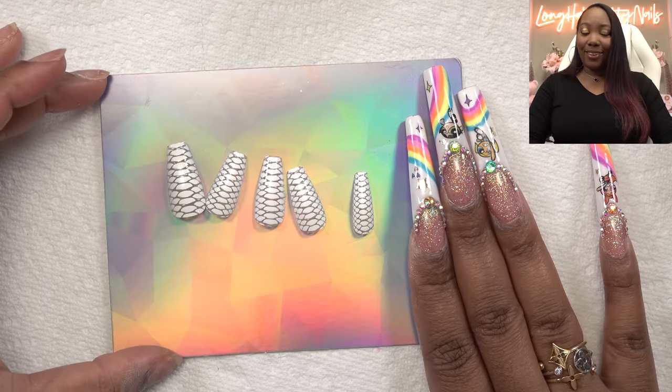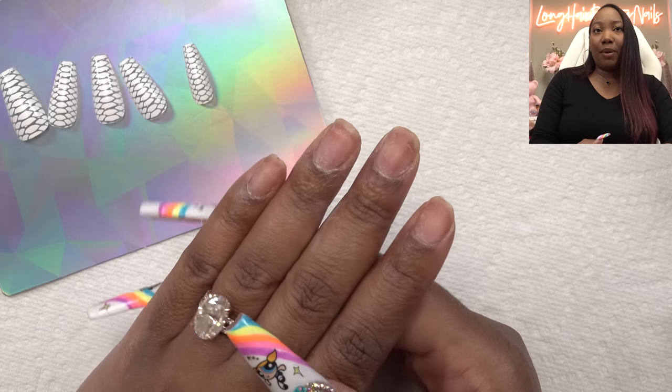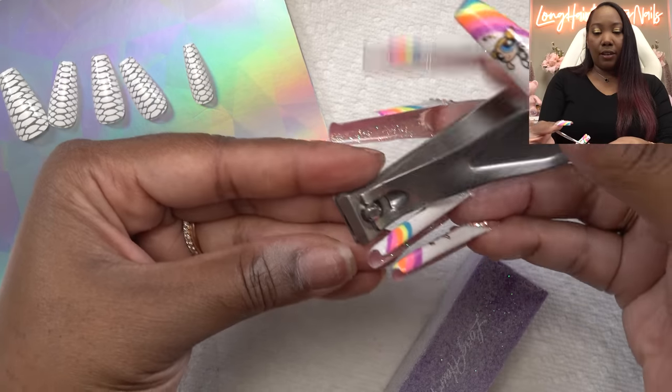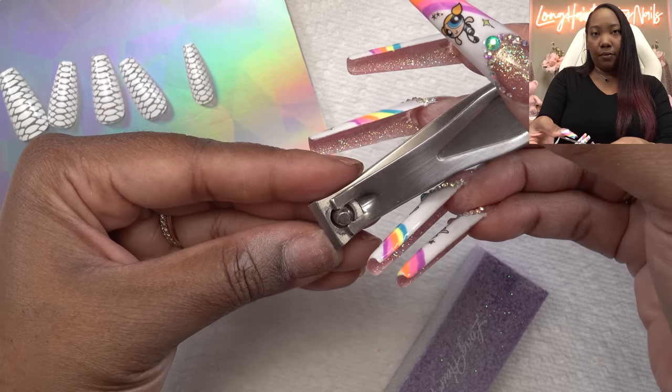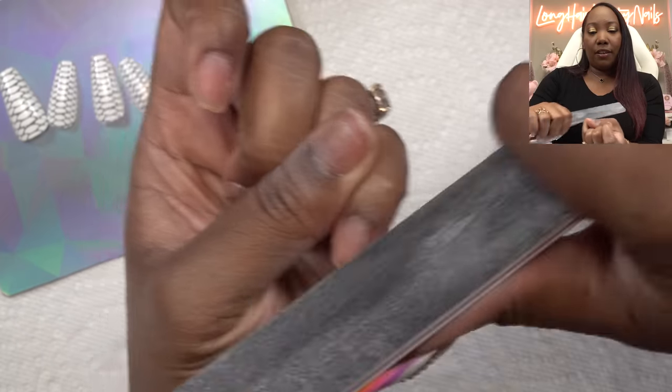Now I'm just going to do a little bit of nail prep. I've already taken off my previous press-on, so we're just going to do a little buffing. I also probably need to clip these — go ahead and trim these nails a little bit. I am sick, y'all, but I must persevere. This press-on set didn't come with any files or anything, just the nails and the glue — the basics. I'm just going to take a little file and file down my free edge a little bit.